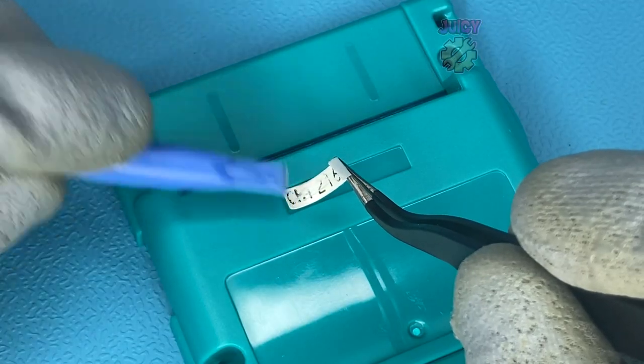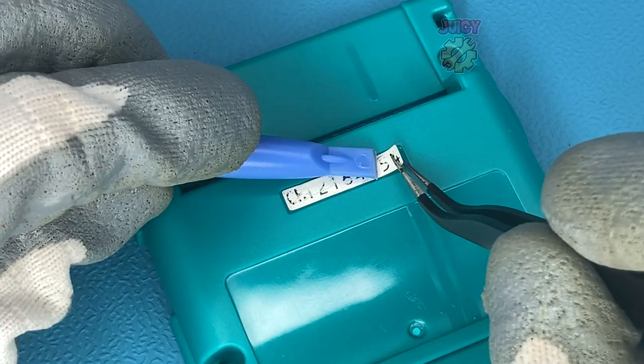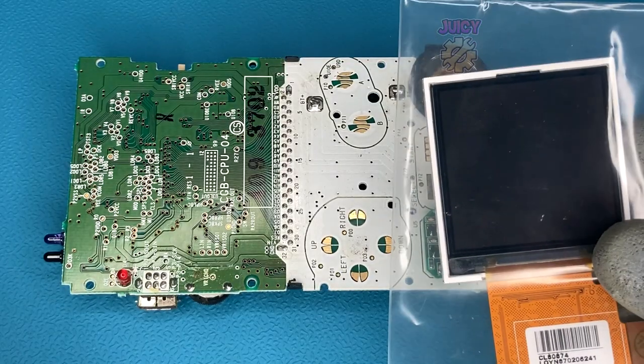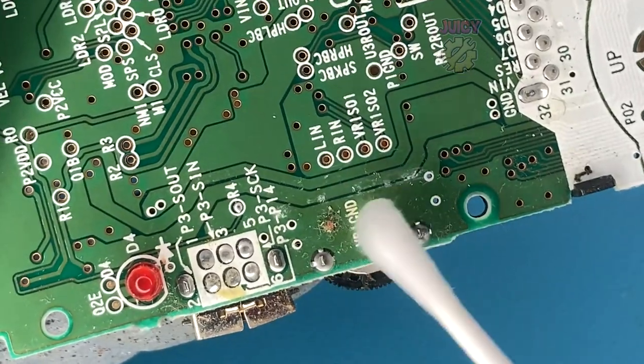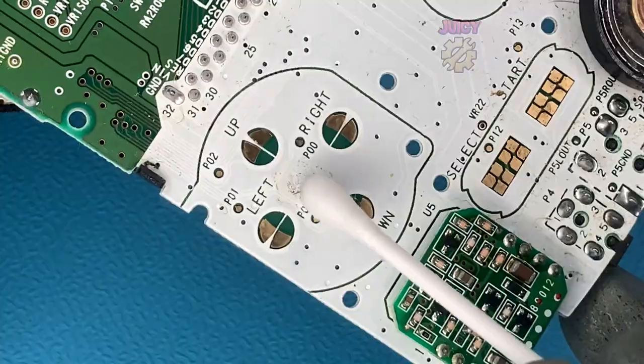And there we go - with that taken off we can now carefully put it on. Just before we get to installing this drop-in replacement, let's give this Game Boy a clean because it really needs it. I will be using IPA to clean various areas and contacts.